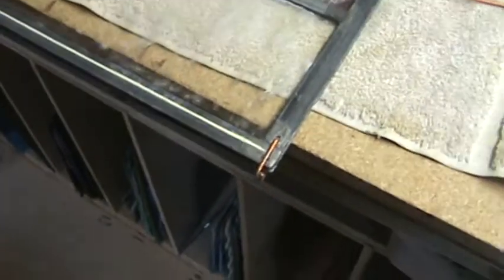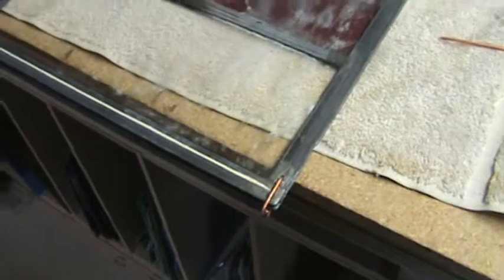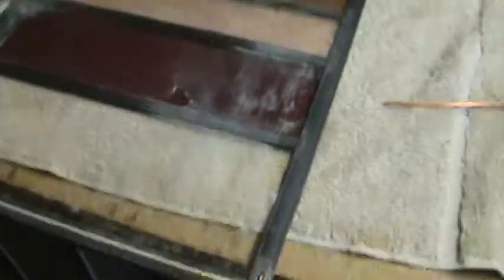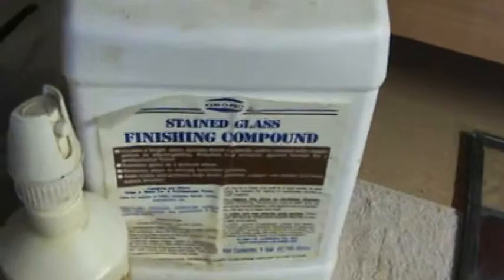This will be video B in response to the one we just watched, where I took a window like this. This window is under polish — I used finishing compound on all my windows, which seals the window from oxidation. And underneath all this polish, there's a window, believe it or not, it's real pretty.